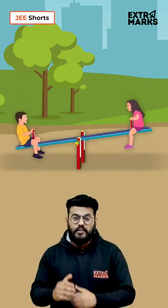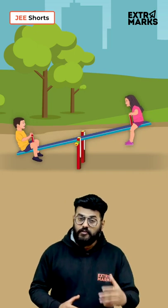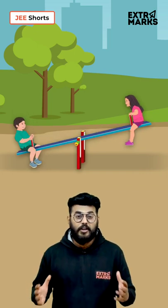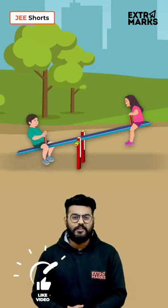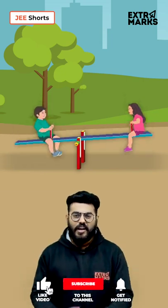One more fact is that the game of Seesaw can even happen with two persons of unequal mass. You only need to place the heavier person near to the fulcrum, and there your game goes on.